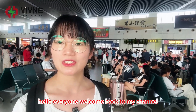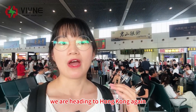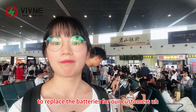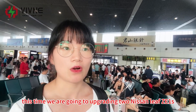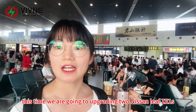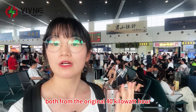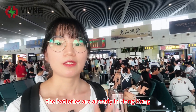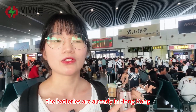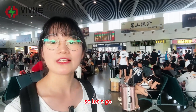Hello everyone, welcome back to my channel. I am at the railway station. We are heading to Hong Kong again to replace the batteries for our customers. This time, we are going to upgrade two Nissan Leaf CE1s, both from the original 40kWh to our custom 62kWh. The batteries are already in Hong Kong, so now we are going over to get the job done. So let's go!